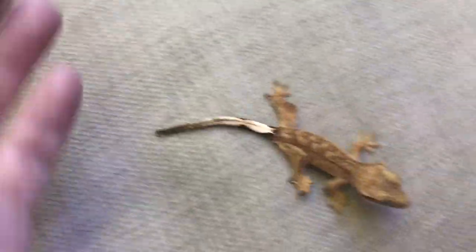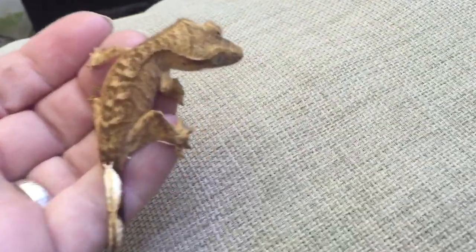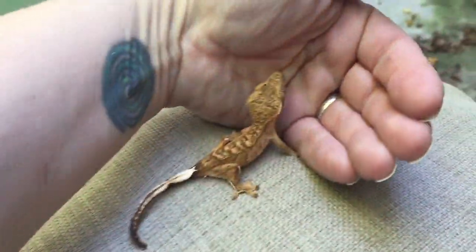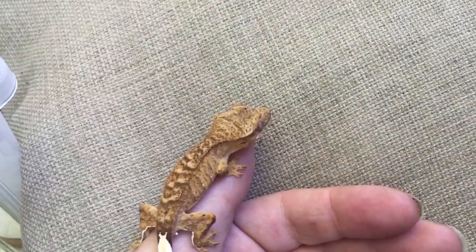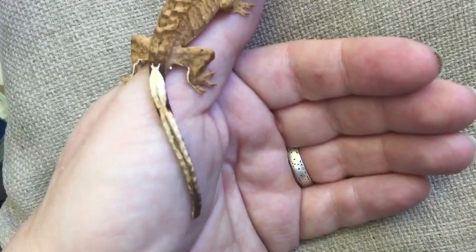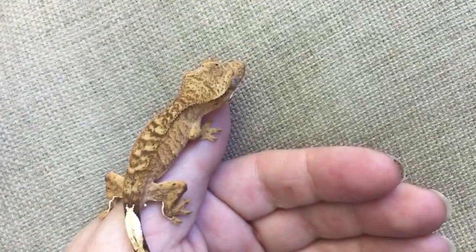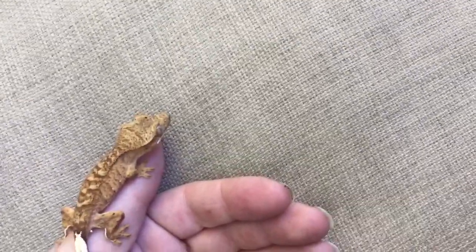Don't hold your gecko after twilight — that's when they're the most active and they'll be very hyper. If they're going to be stressed out or overly excited, that's when it'll be. During the day is a good time to hold them since they're kind of still sleepy. If you ever notice their tail twitching a lot, like they're wagging their tail, that means they're very stressed out or overly excited and you should put them back in their enclosure.